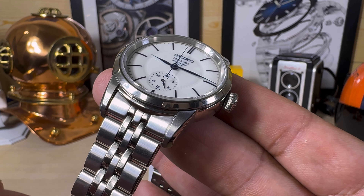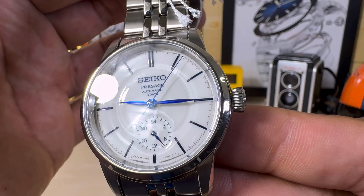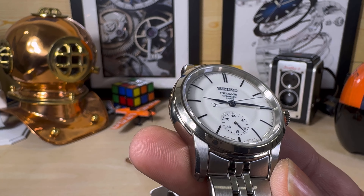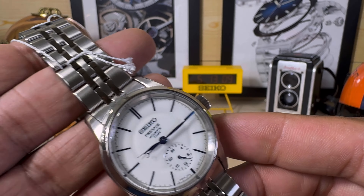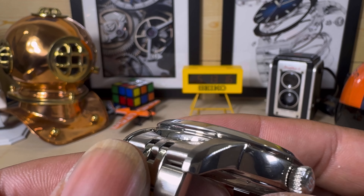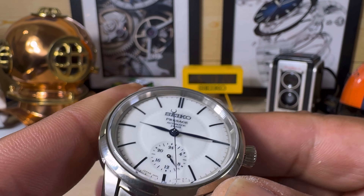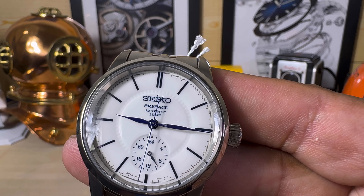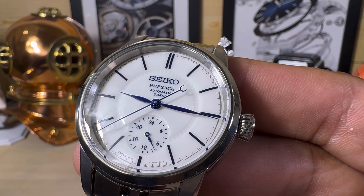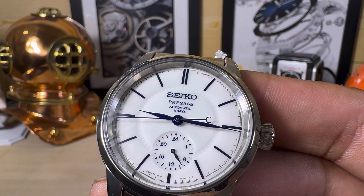Now the lug spacing is 20 millimeters and it does taper down, so you'll be able to fit this with a leather strap and it will look equally as beautiful. You have 4800 A/m magnetic resistance. It weighs 150 grams unsized, so it's a pretty good weight — some of that weight is because of that very nice porcelain dial. And Seiko's bracelets are getting better and better, by the way. What else: besides the 72-hour power reserve — three days — you have a 24-jewel movement.